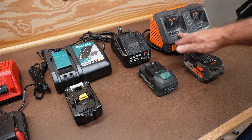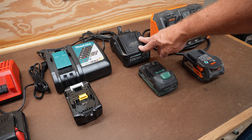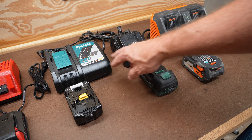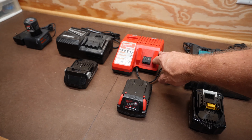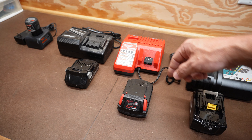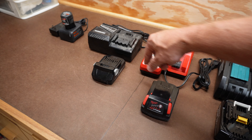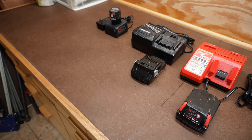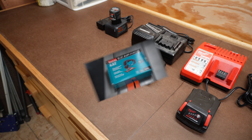I've already got the Rigid double charger, the Master Force — which is Menard's store brand — the Makita, the Milwaukee, which actually I just noticed has the 18-volt and the 12-volt in one charger. Then I have the Metabo for my pin nailer, not to mention my 12-volt over here for my Bosch drill driver.